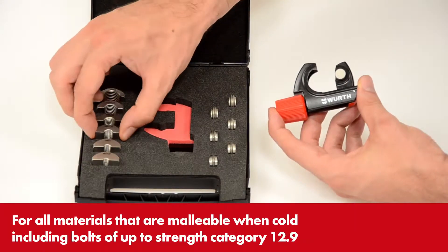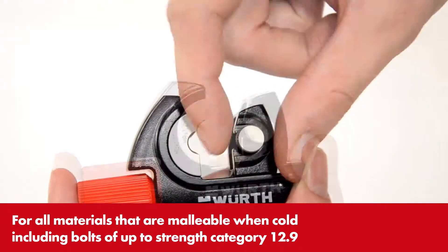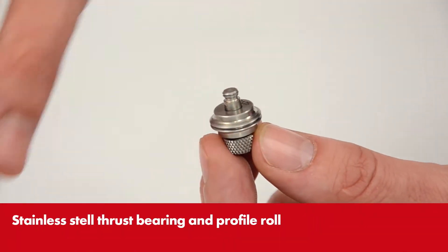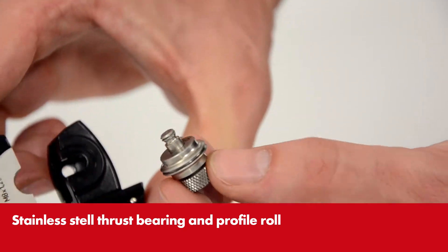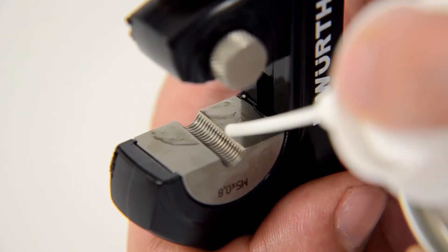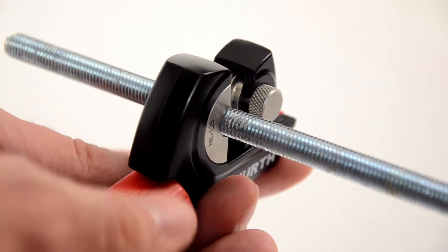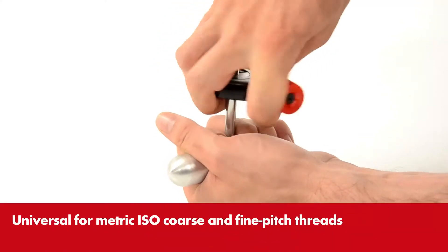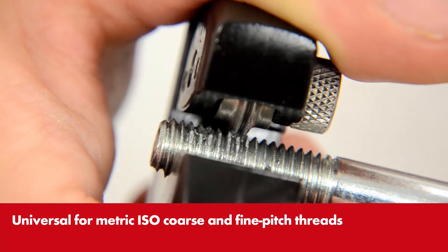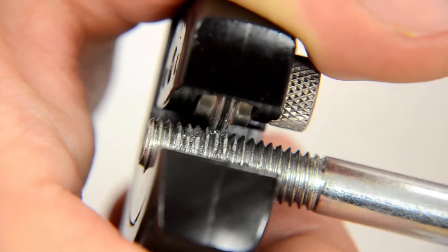In contrast to this, the thread repair set is gentle to the flanks of the thread. Thrust bearing and profile roller are simply inserted into the tool, and the tool is then turned around the axis of the workpiece. Instead of removing material, the repair set gently returns it to its original form.